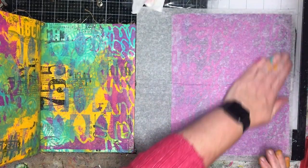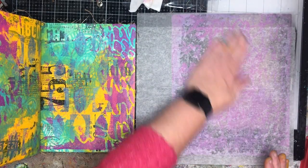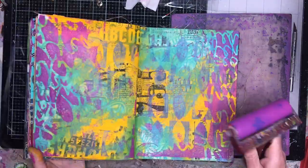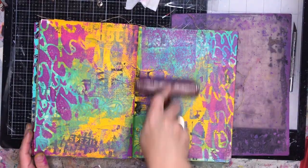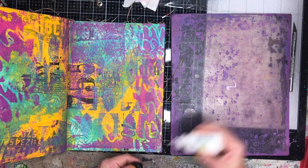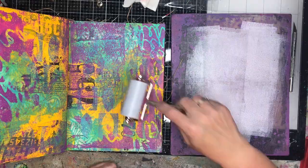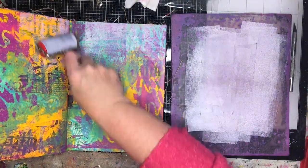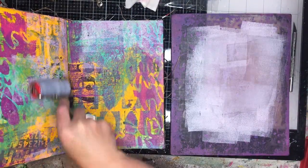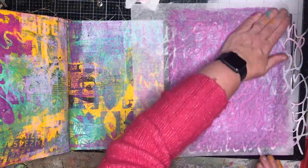They're not going to be perfect because you can't get your whole book in, but you can see already without very much effort I've got some really cool layers. I'm also lifting off the extra paint onto some deli paper so I'm not wasting it, and rolling the extra paint into my journal as well. At this stage I was really enjoying what I was doing — it was the first time that little roller had been used.